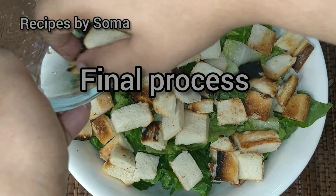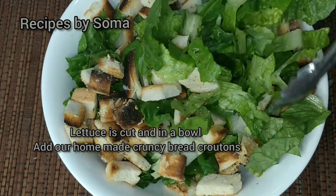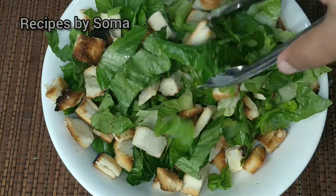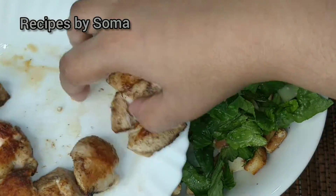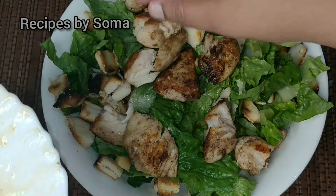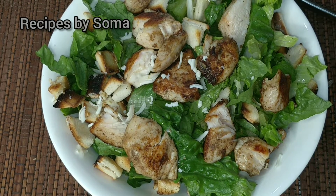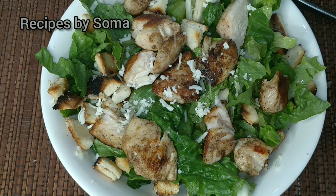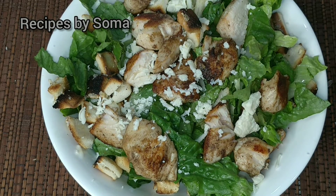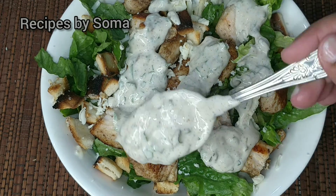Now we'll go to the final process of mixing. To the bowl full of lettuce, we'll be adding the crunchy cheesy croutons that we made at home. Mix it all in. After that we'll be adding the grilled chicken, then some grated Parmesan cheese. Finally, we'll add our freshly made dressing on the top.